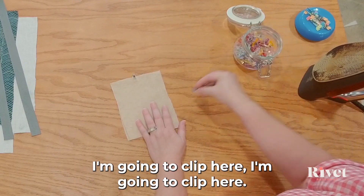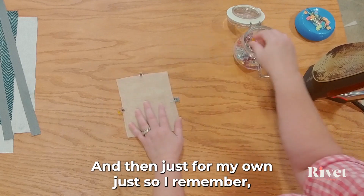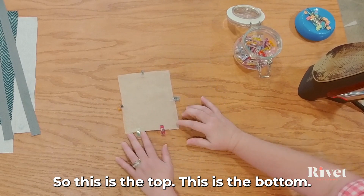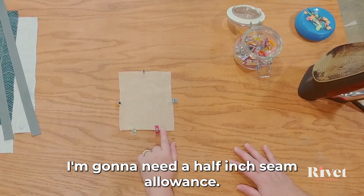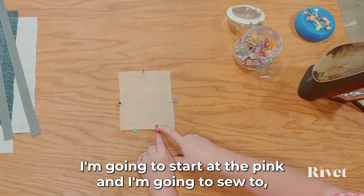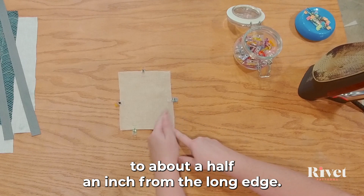I'm going to clip here, here, and here. Then just so I remember, I'm going to do two on the bottom. So this is the top and this is the bottom. I'm going to start here and use a half-inch seam allowance — you can use a quarter-inch seam allowance as well, it's up to you. I'm going to start at the pink and sew to about a half inch from the long edge.